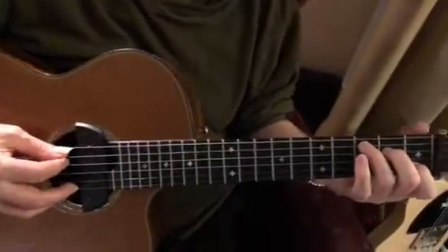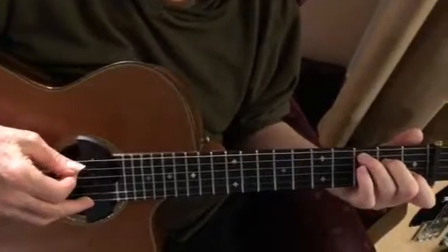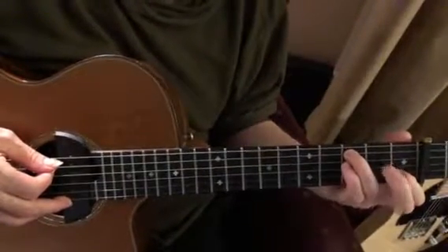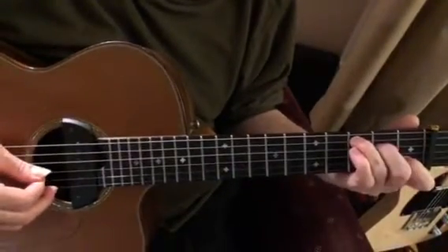Starting with the C shape, playing right through strings 5, 4, 3, 2. There are two notes on the fourth string — play this one open and then stopped, so that's 5, 4, 4.